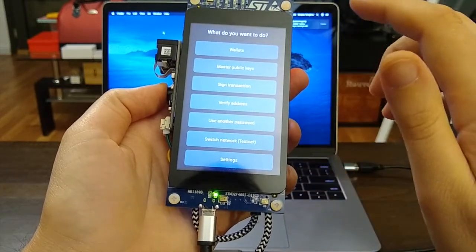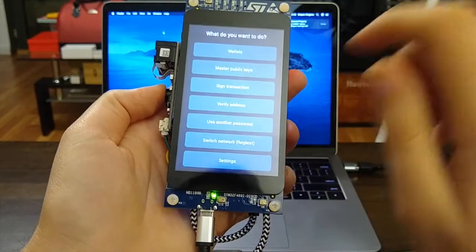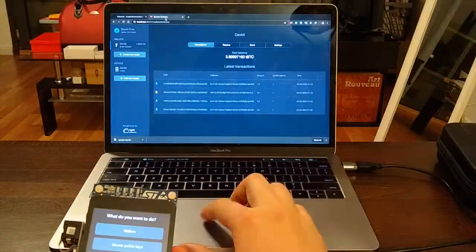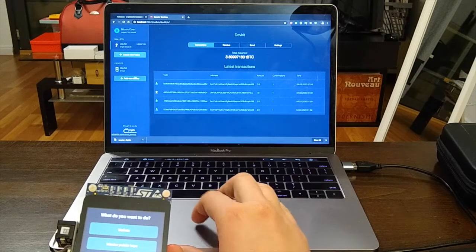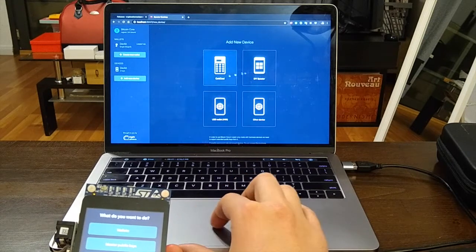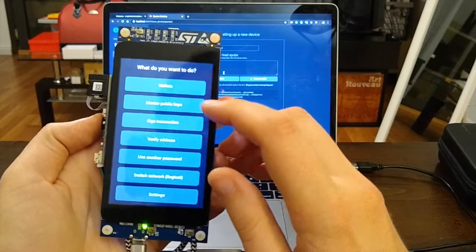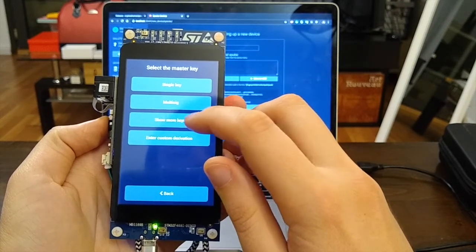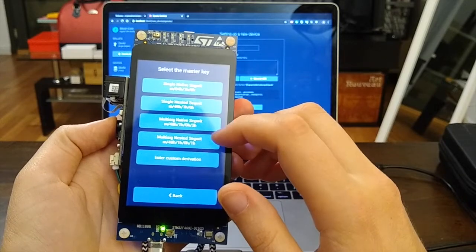Now let's create a wallet in Spectre Desktop. I'm using regtest, so I'll switch to regtest — if you're reckless and using mainnet, switch to mainnet. On the laptop I open Spectre Desktop. I'll add a new device, call it DIY Spectre, and scan the master public keys. There are single key and multi-sig options, both native SegWit.